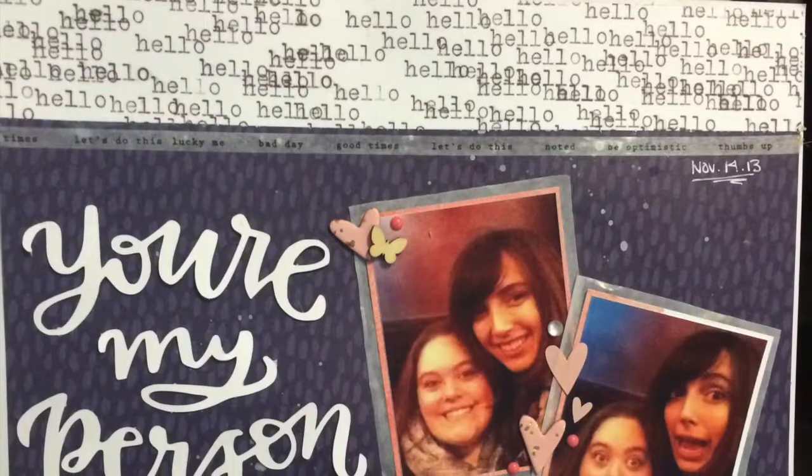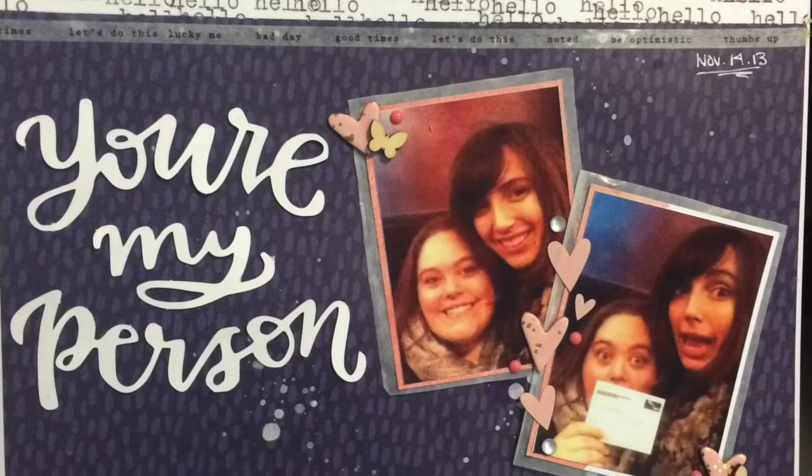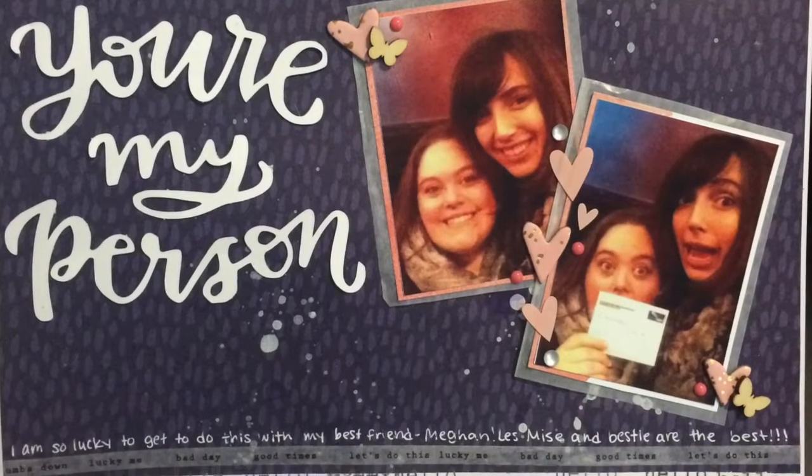I'll finish today with some still shots of the layout. Thanks everyone for joining me — that's it, it's done! Have a lovely day, bye!